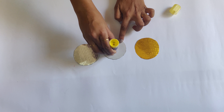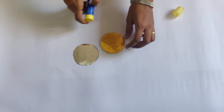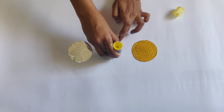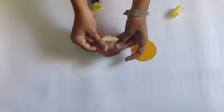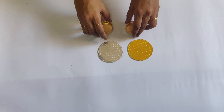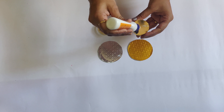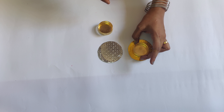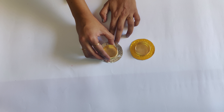Now paste 1 golden and 1 silver paper on each cardboard with fevicol, and let it dry for some time.